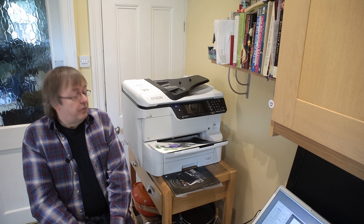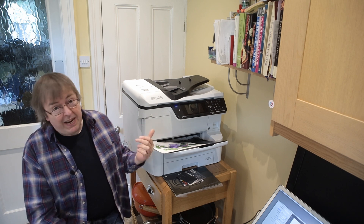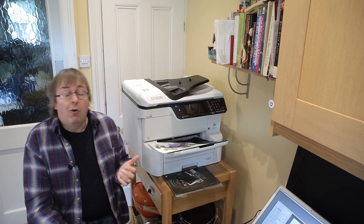Hi, my name's Keith Cooper, North Flight Images, and as part of my ongoing reviews of looking at this printer — this big office printer, the Epson Workforce 8690 — I'm looking to see what you can use it for beyond an office printer.